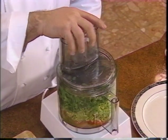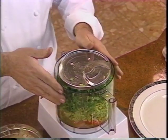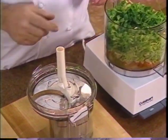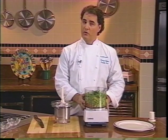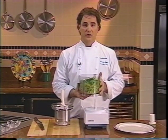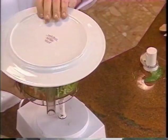Continue slicing by loading wedges into the large feed tube and slicing on top of the tomato. When you're done, remove the cover and turn it over to keep your countertop clean. Place the disc inside the cover. You can now remove the bowl from the motor base and refrigerate the salad for a couple of hours, or serve it right away. Turn the bowl upside down on top of a platter and arrange the tomato slices.